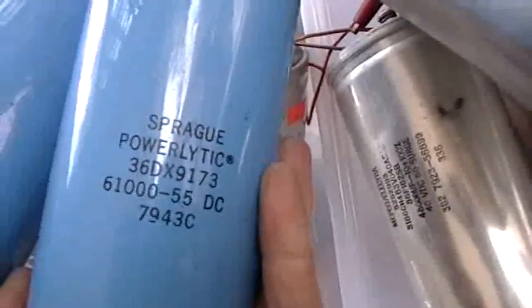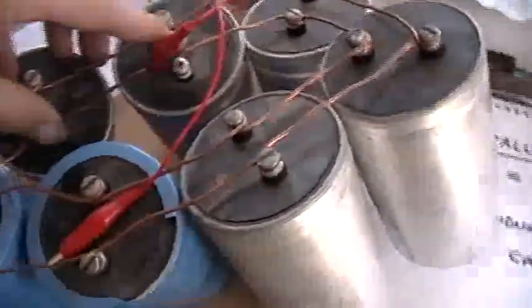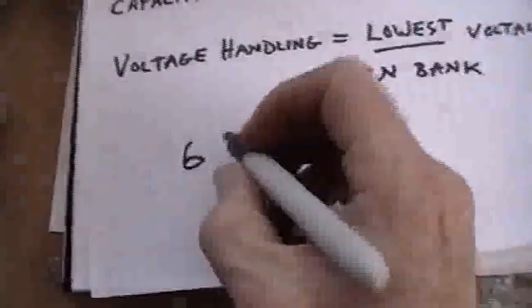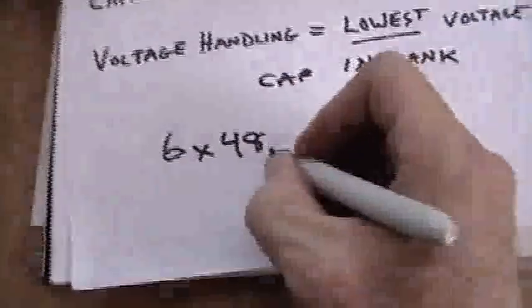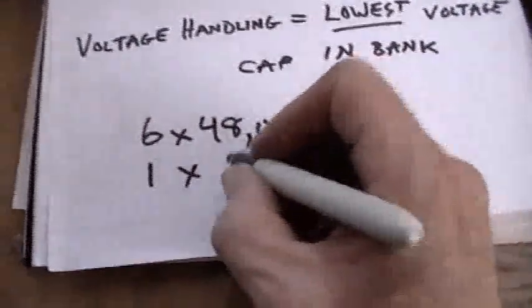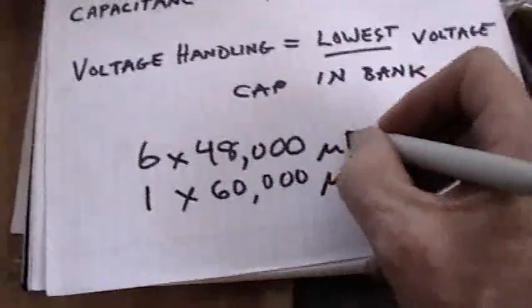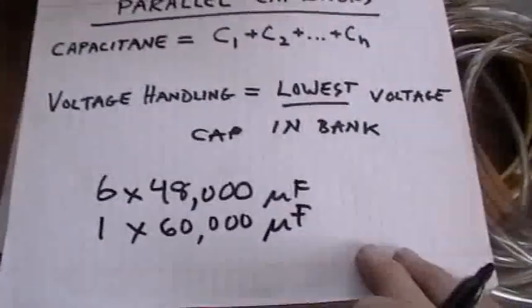Here's one that's 61,000 microfarads. So looking at the rest of them — how many capacitors do I have? One, two, three, four, five, six, seven. I have seven capacitors. Six of which are 48,000 microfarads, and one of which is 60,000 microfarads. Do the math.